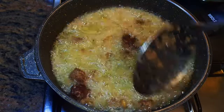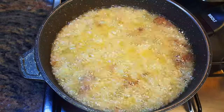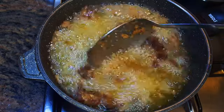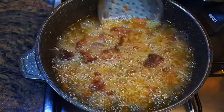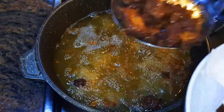I'll let this fry for about 10 to 15 minutes. As you can see, the meat has fried very well and it's so crispy. I'll just get it out of the oil.